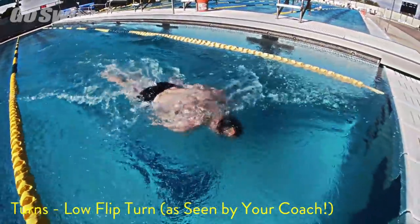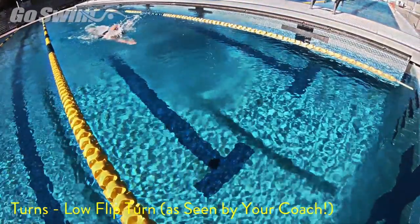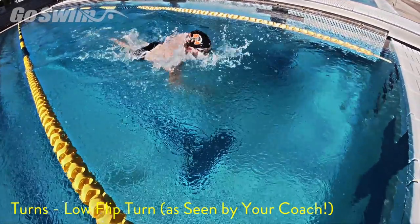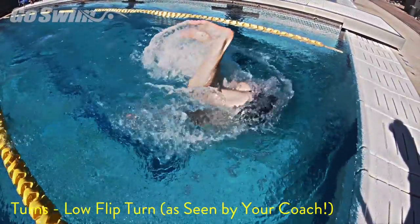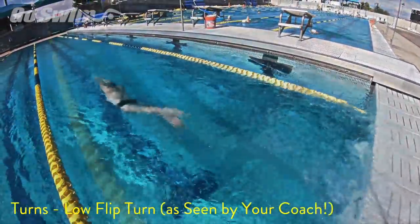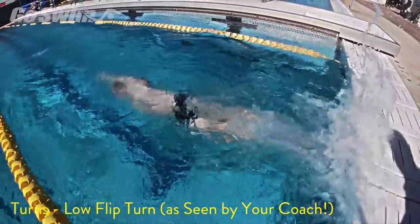Keeping your head down at the beginning of the flip turn helps you flow through the turn faster. Many swimmers try so hard to get through their turns they take the longest path by looking or popping up prior to the wall. We've covered this before, so we thought we'd give it to you from a coach's perspective. There's a huge difference in the way you approach the wall — coaches will know if you're lifting your eyes or head, or staying down and having a great turn.